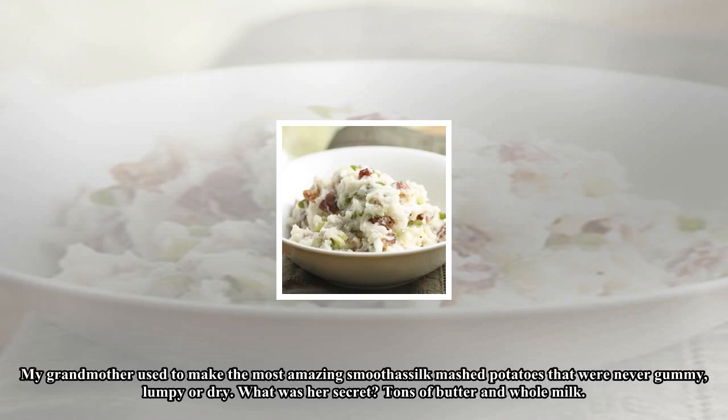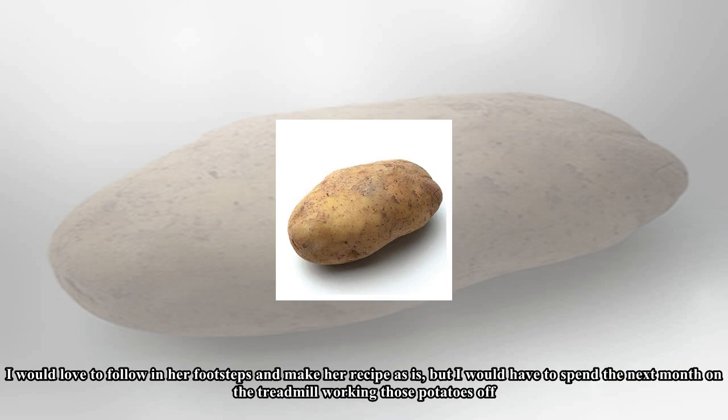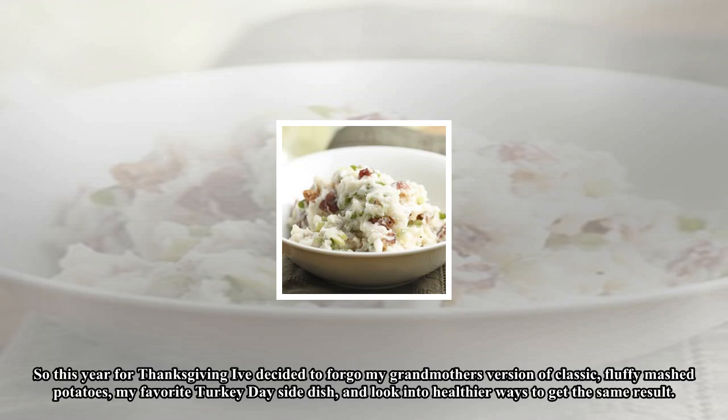My grandmother used to make the most amazing, smoother-than-silk mashed potatoes that were never gummy, lumpy, or dry. Her secret? Tons of butter and whole milk. I would love to follow in her footsteps, but I would have to spend the next month on the treadmill. So this year for Thanksgiving, I've decided to look into healthier ways to get the same result.